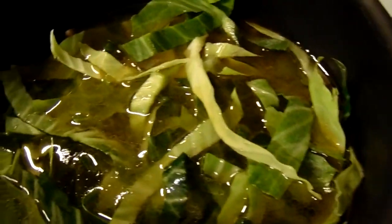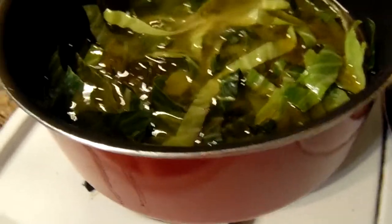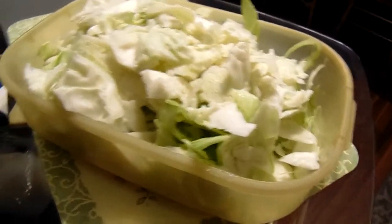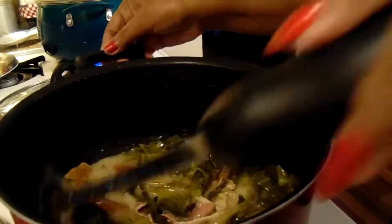I put about two tablespoons of oil in here before I put the fat back in there and the little pieces of country ham in. I'll put a lid on here and let that cook, because the green part of the cabbage has to cook first, then I add the white. I got the white right here.